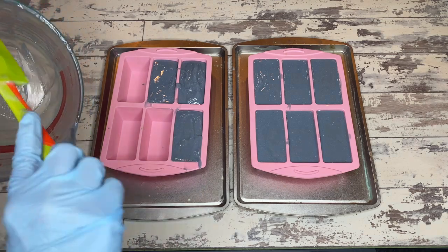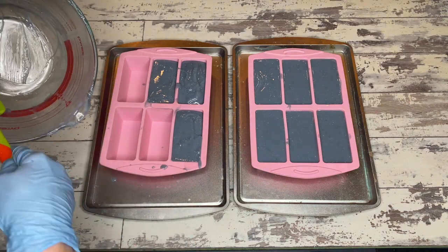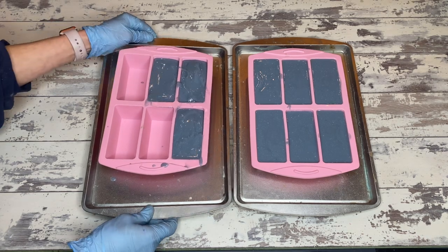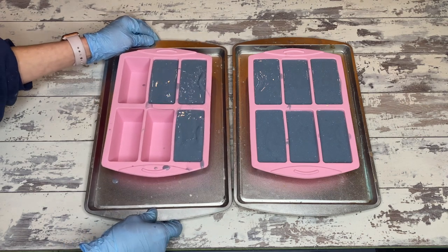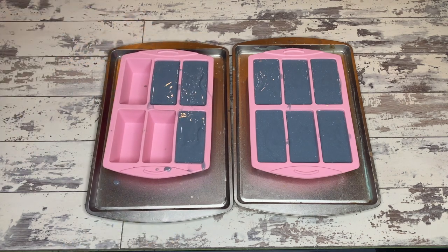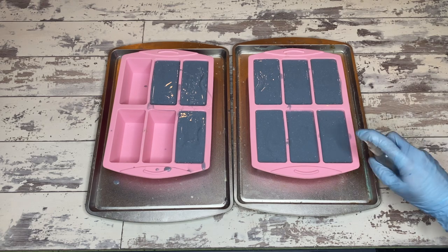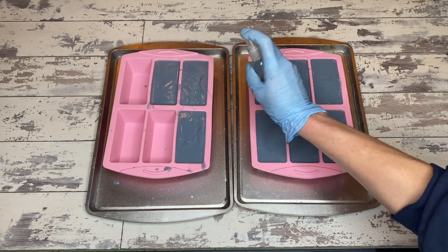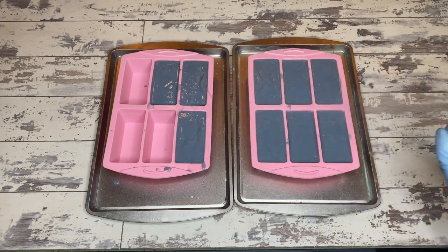Now that everything is in the mold and it went in reasonably well, we just need to give it a couple of bangs to release any potential air bubbles. I don't think we have any problems with this one. We are going to put it into the oven and CPOP it overnight. It's not strictly necessary for this bar, but this is also a color test for me — I want to see what that blue does after it's been gelled and heated overnight. Tomorrow will be the reveal.